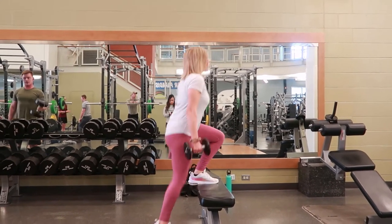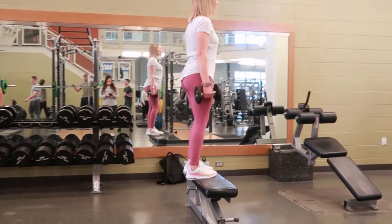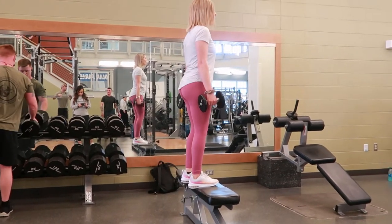Go ahead and step down with your right foot slowly, lowering your body down towards the ground and stepping off with your left foot, then switching legs and repeating.